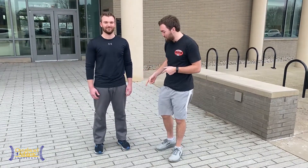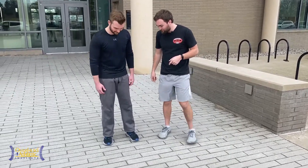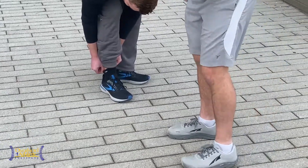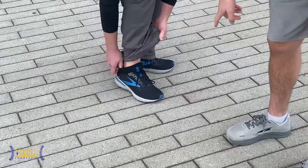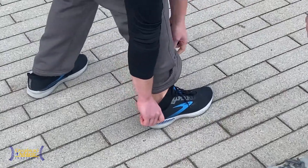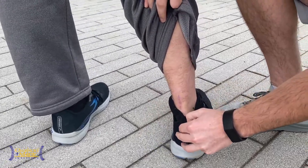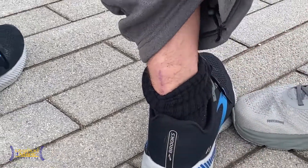We're going to go through a couple of things with his squat. What I want you guys to see — can you turn around and show them your scar? — is we actually had an Achilles repair relatively recently. When was your surgical date? Nine months ago.